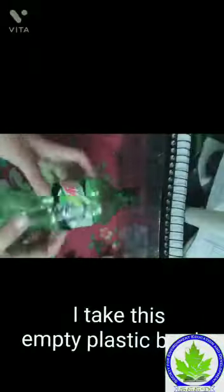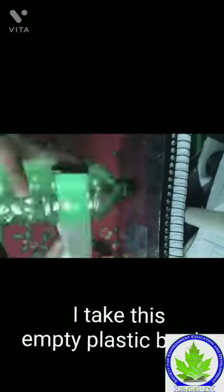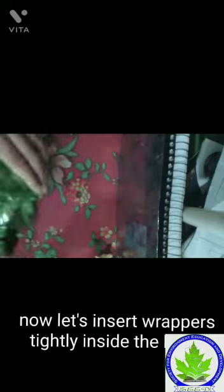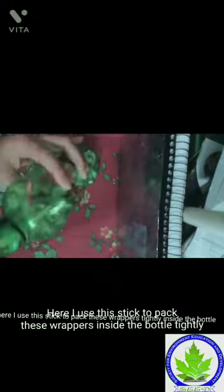Here I take this empty plastic bottle. Now let's insert the wrappers tightly inside the bottle. I use a stick to pack these wrappers inside the bottle tightly.